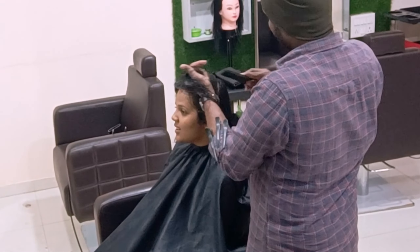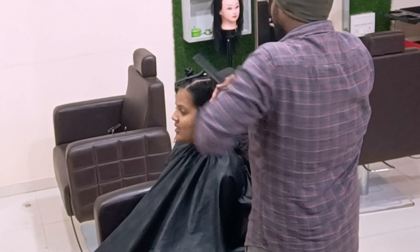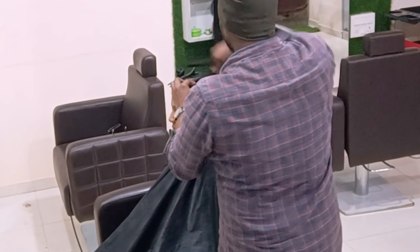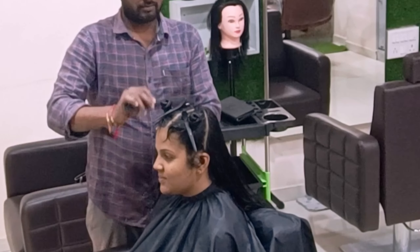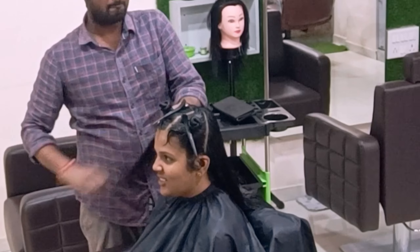Consistently practicing one haircut gives massive results — unbreakable results. It will bounce back with any haircut you've ever seen before and give good finishing. The results are massive, and you can see before and after how bouncy it is when she shakes — the layers handle it completely and parallelly.